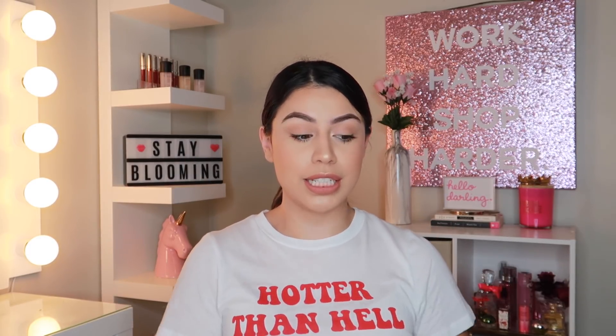Comment down below what you'd like to see in the future. Please subscribe, and don't forget to subscribe to my new Angels channel, which is M&A Forever. Stay bloomy, and I'll see you in my next video. Thanks for watching. Bye!